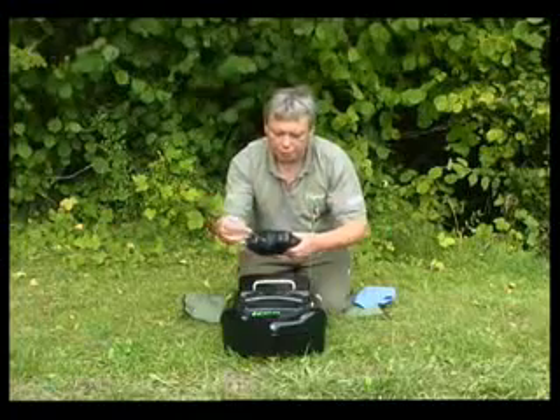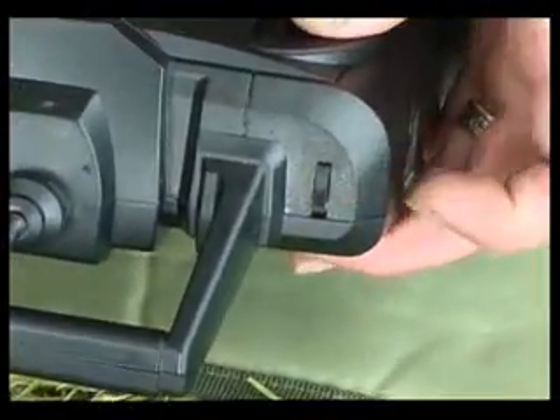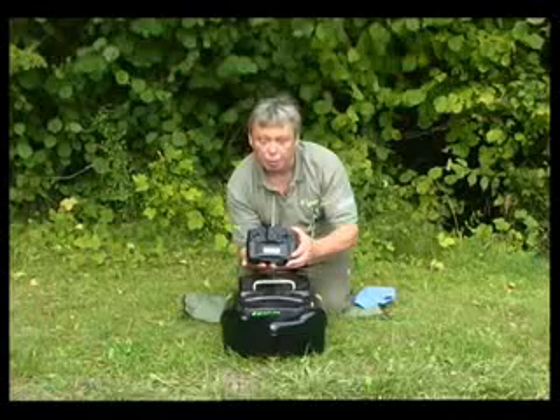On the end of the handset, you've got a little switch here that drops your bait. Very simple to operate. In 20 minutes, you'll be a fully skilled bait boat operator.